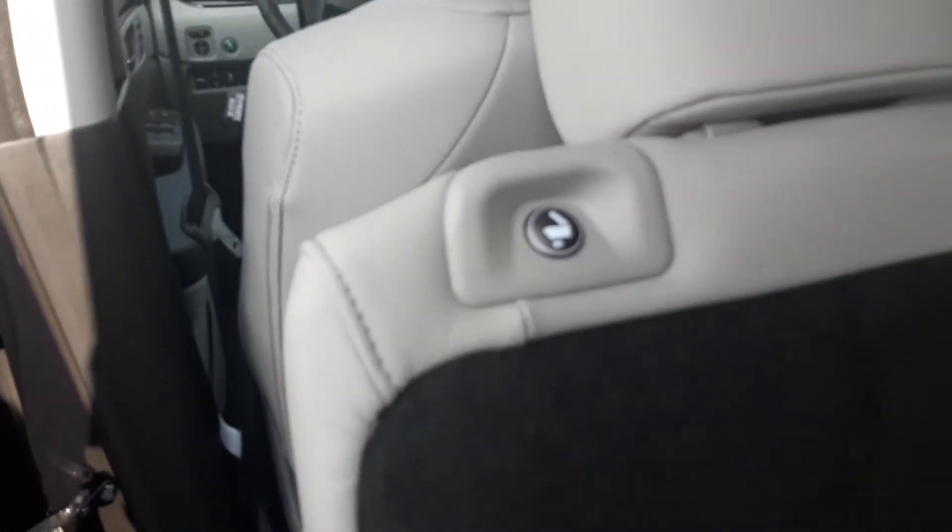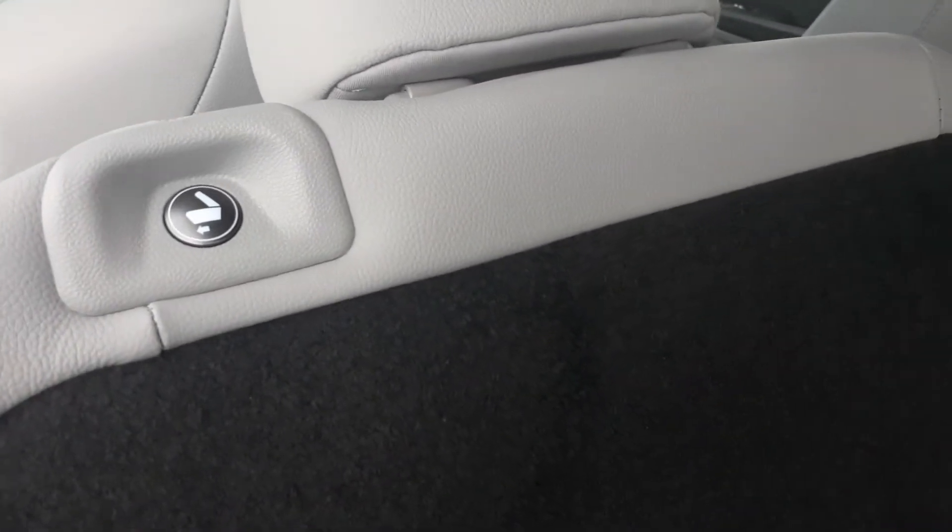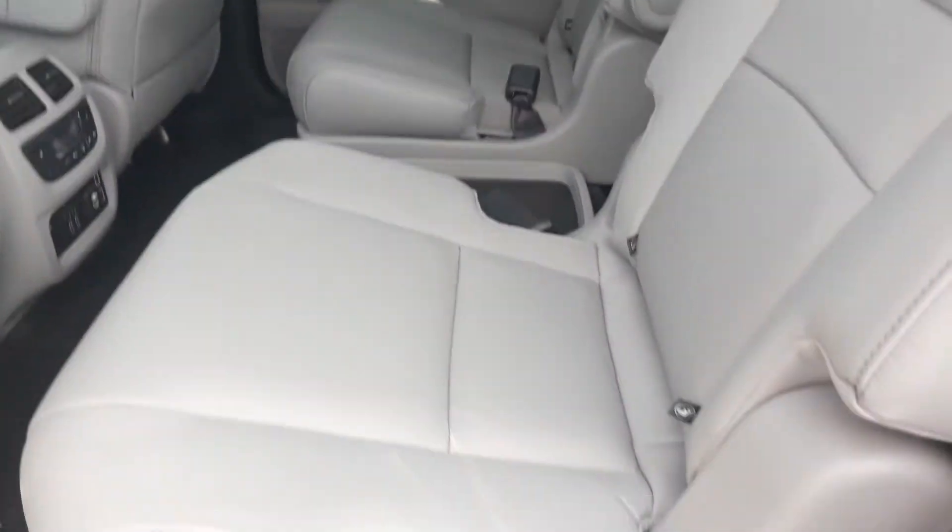So you're on a track system right there. If you're in the back, you have a button at the top of your seat right here on both sides to get in and out — it makes it really simple.